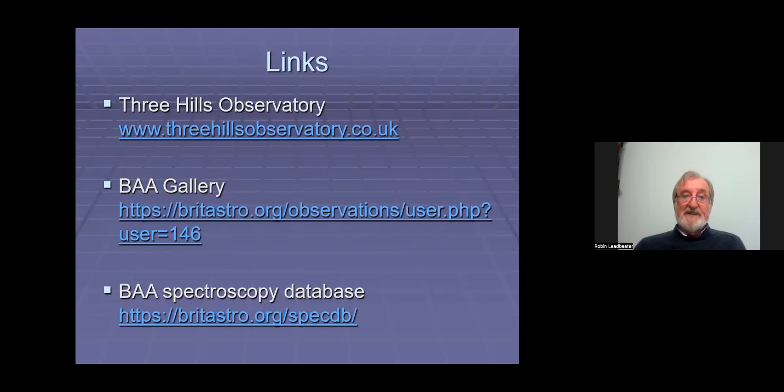That brings me to the end of my bit of the presentation. Here are a few links: the top one is to my observatory website, the second to the BAA spectroscopy gallery with my name on it where you'll find more examples taken with the LP200 and other spectrographs, and finally all the spectra I take — hundreds, thousands now — all go into the BAA spectroscopy database where you can download them. I'm really looking forward to finding out what people can do with this instrument because I've had a lot of fun with it, and I think people could do even better than what I've managed. Back to you, François.